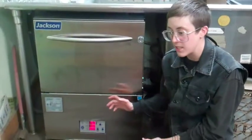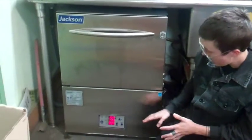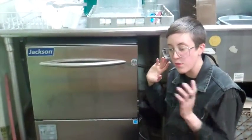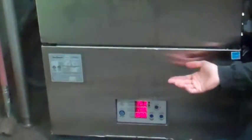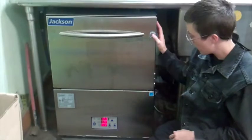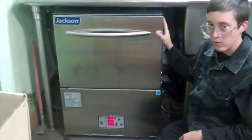So you just powered on the machine — you could hear it filling, it filled, you heard it click off when it was done filling. Now you need to press the start button to run it through one full cycle before you put dishes in there. The purpose of this cycle is to bring the water up to the appropriate temperature for the sanitization cycle. So: powered it on, it filled up, now run one cycle.